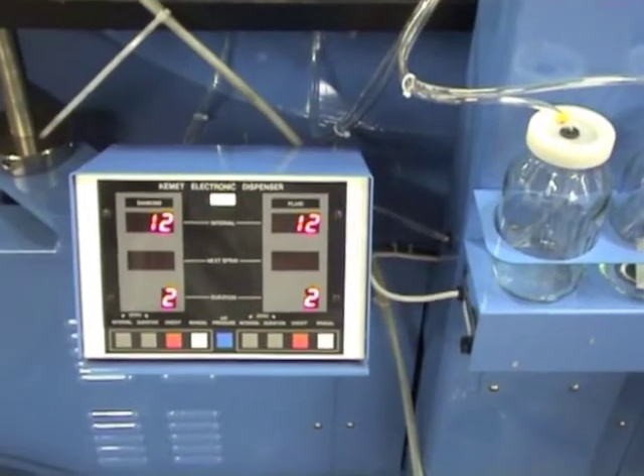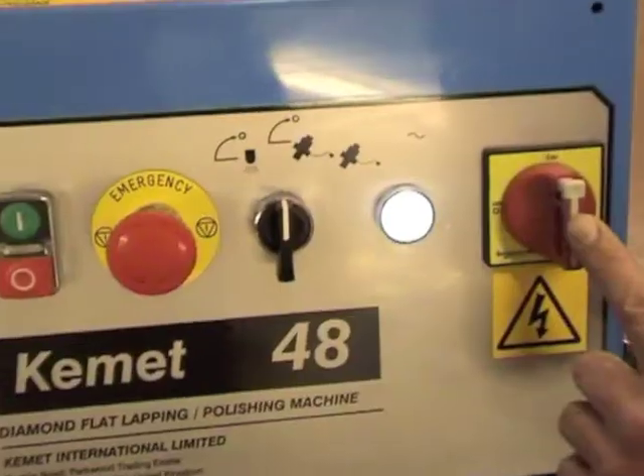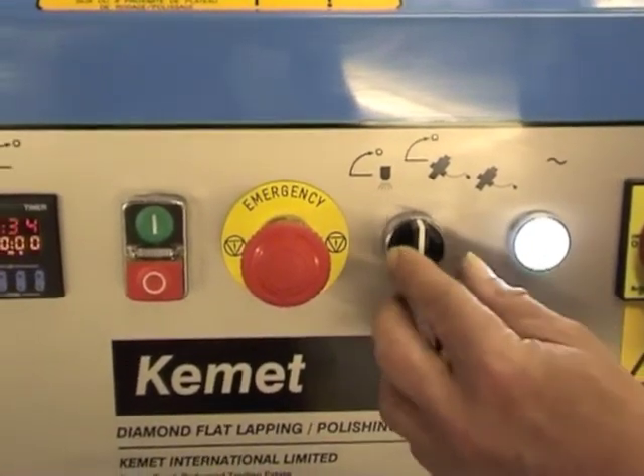It features a programmable Kemet dispensing system. It has a simple control button, mains power light, and abrasive selector switch.